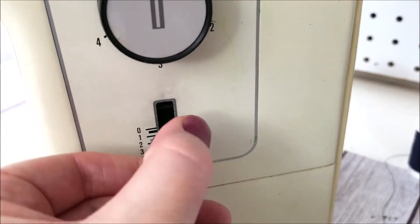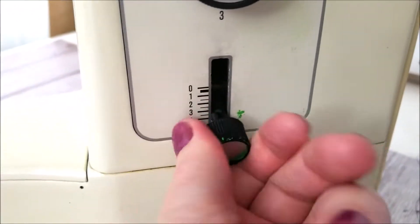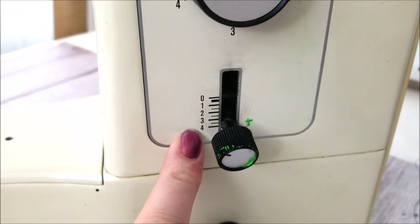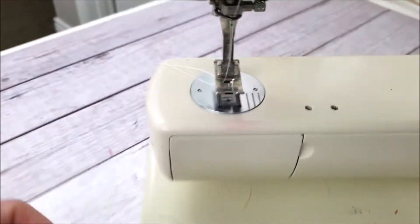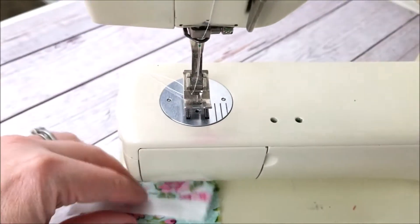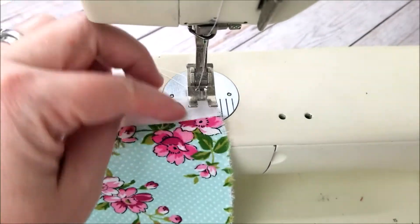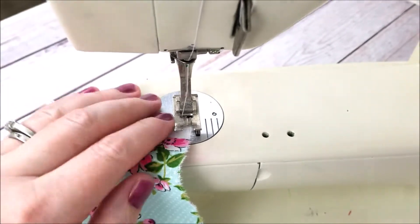We're going to change our stitch length to the highest it will go — we want it to be as wide as possible. We're not going to change our type of stitch; it's just going to be a regular straight stitch. We're going to load our fabric and I'm just sewing from the side here.